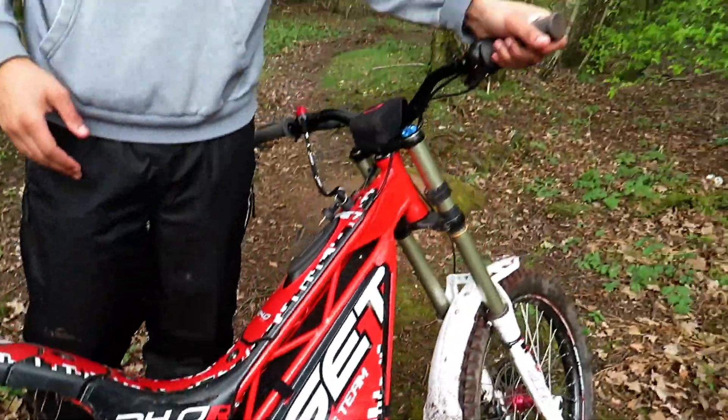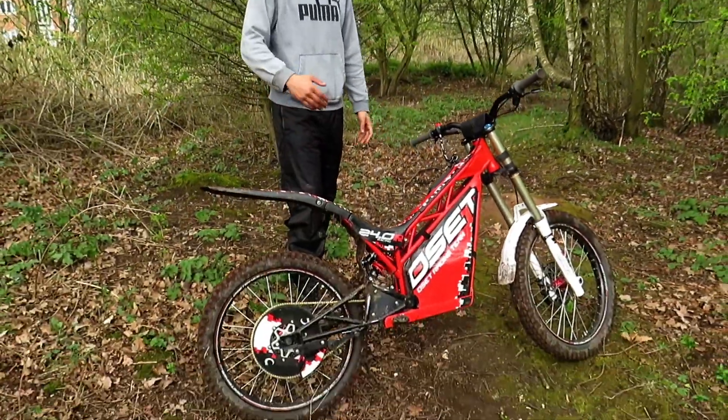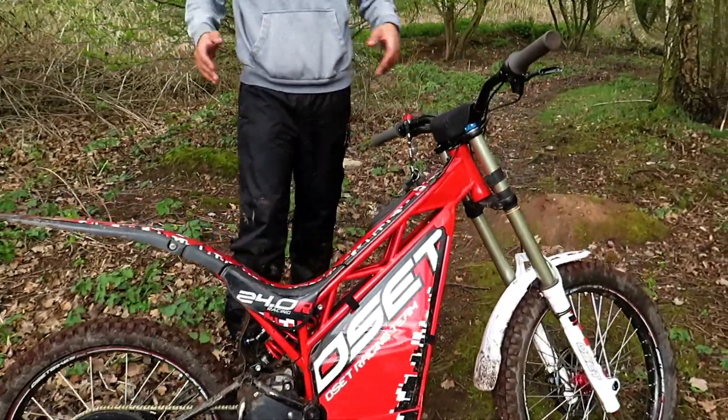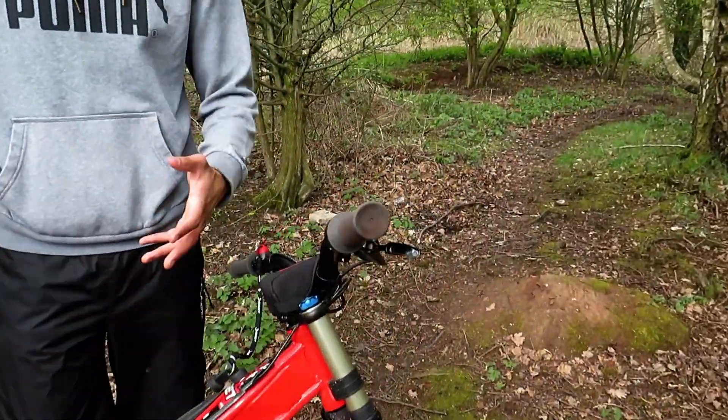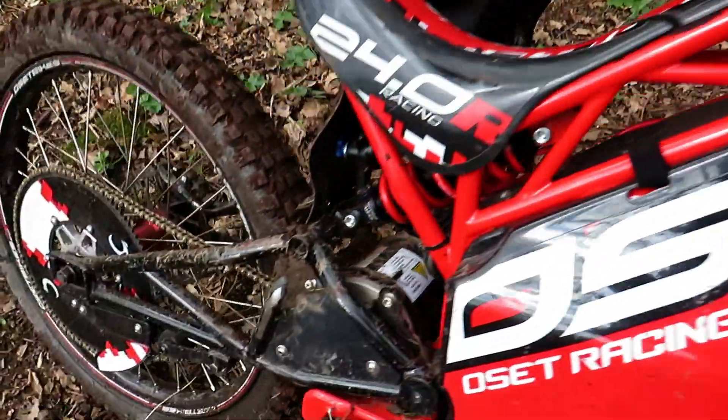As you can see, it is a trials bike and it's got downhill mountain bike suspension — rear suspension as well, which is preload adjustable and compression adjustable. It's got hydraulic brakes, the full shebang, all the bells and whistles you'd want on a downhill mountain bike, plus a big 1400 watt electric motor.